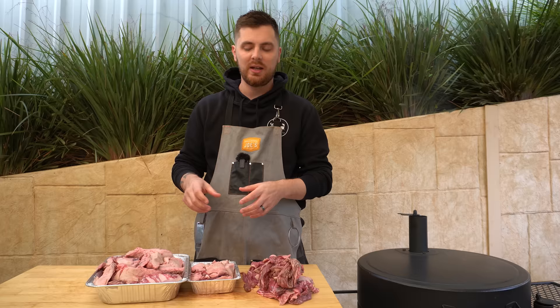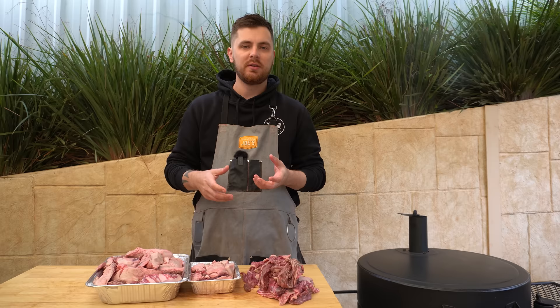Today we're going to be using our drum — we've got that set to about 300 Fahrenheit or 150 Celsius — so all we're going to do is get this in our drum and let it go for a few hours.